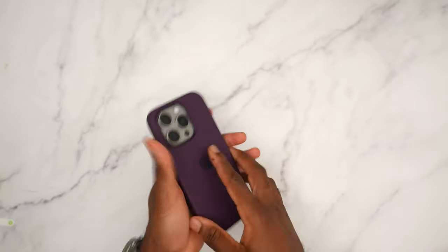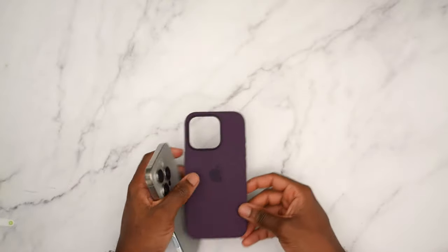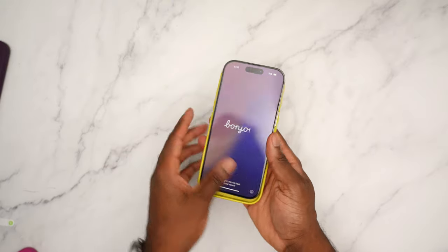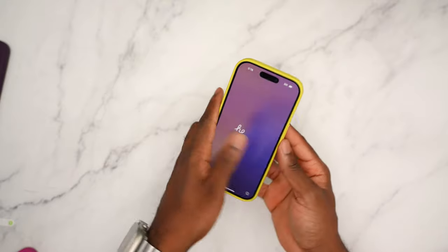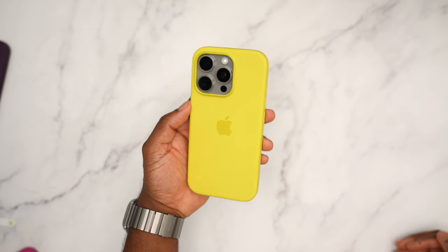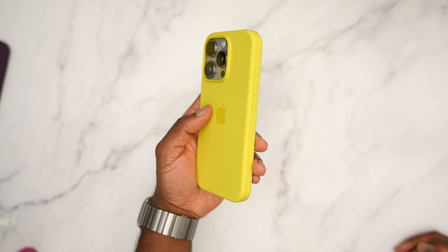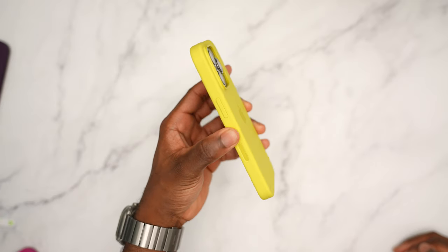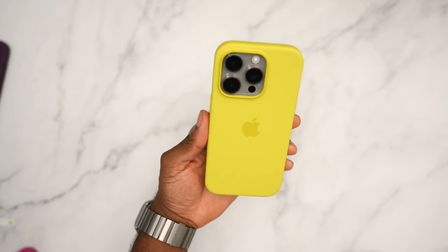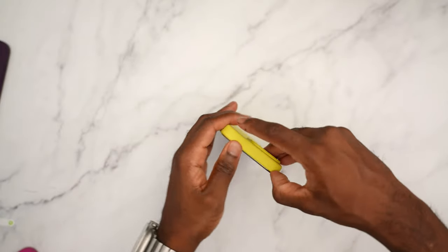That's the plum — let me know in the comments what you guys think. It's very easy to take off the case — just pop it off and put a new one on. Let's put on starfruit. This yellow one you can get away with on the natural titanium, though I'd still say the white one looks best so far. Something to keep in mind — the brighter colors might get dirty over time, but they still look good. Starfruit is pretty good.